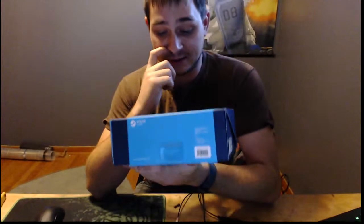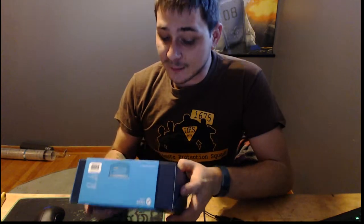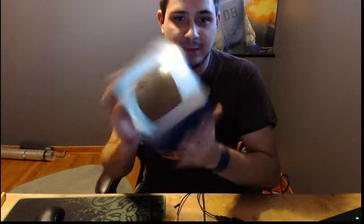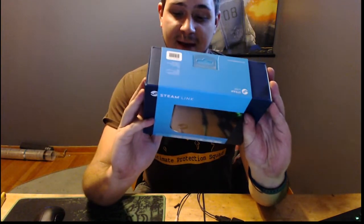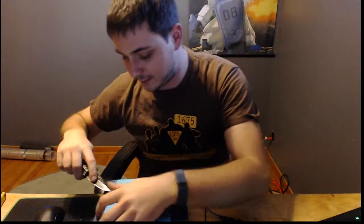So this is the Steam Link. I pre-ordered it back in August because I have a giant TV in my living room — not in my office — that I would love to play games on with people that come by. Let's do a quick unboxing. The box is really cool, very fancy.